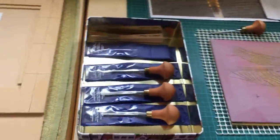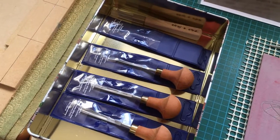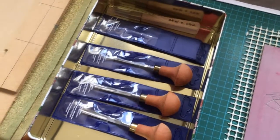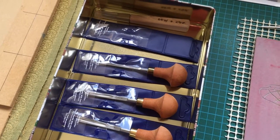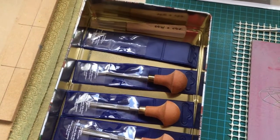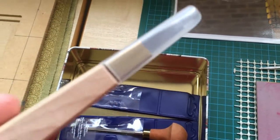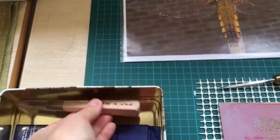Over here are my new linocut tools. You can see I keep them in their packaging to keep them safe. They're Swiss linocut tools. For many years I used student grade tools which are fine, but I decided to ask for these for last Christmas and I've really noticed the difference. The little one at the end — this one — is actually a Japanese woodcut chisel, but I use it for clearing out large areas of lino.